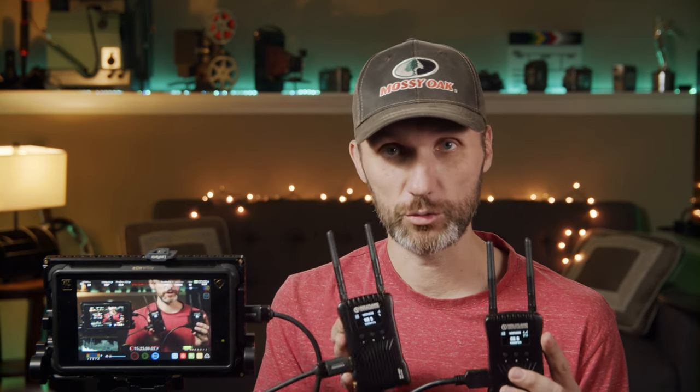One thing to keep in mind: if you were to get another receiver and connect two physical receivers to the transmitter, it doesn't have enough bandwidth to also run the Wi-Fi functionality. The Wi-Fi will only work if you're connected to no additional receivers, or at most one. If you connect two receivers you can do it, but you lose the Wi-Fi feature — just something to keep in mind.